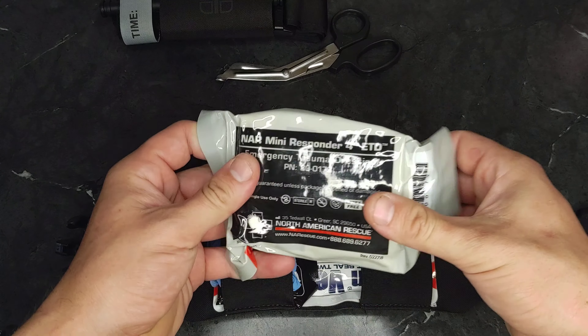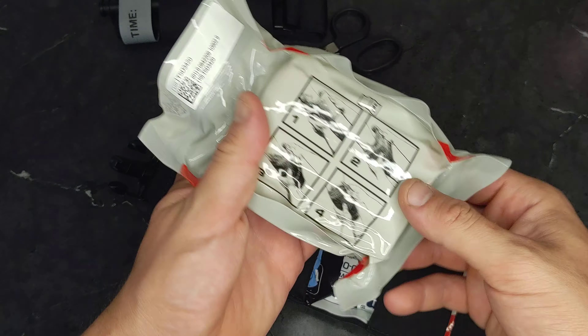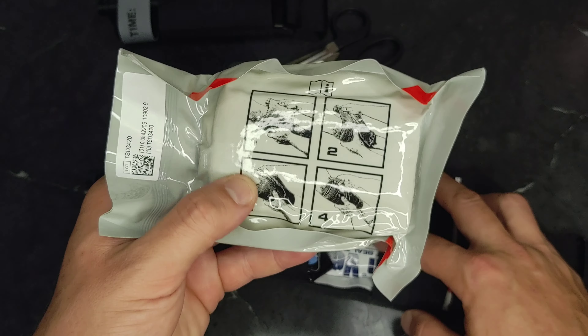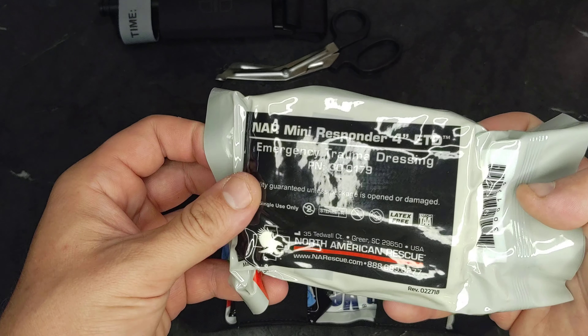North American Rescue Mini Responder, 4-inch. So it's the battle dressing — standard battle dressing type.